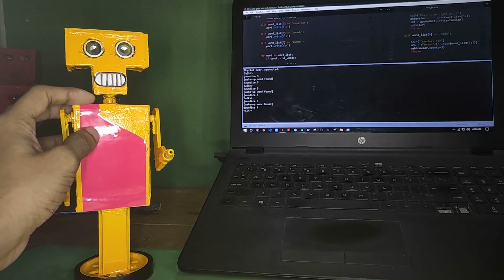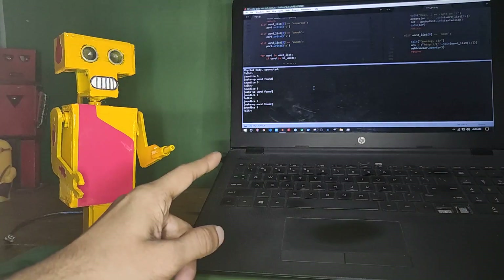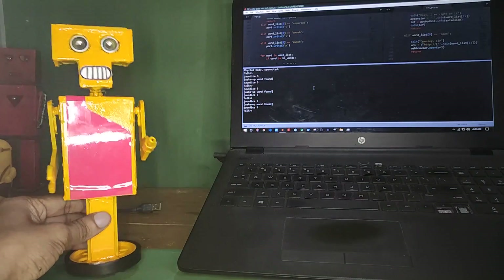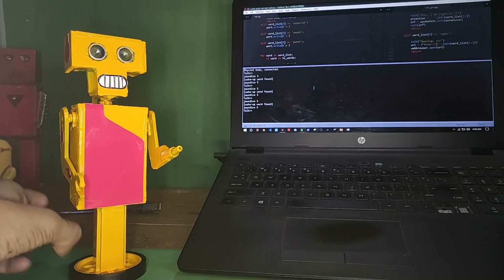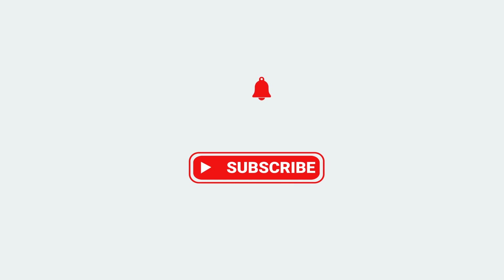I gave it AI using Python. For voice recognition, speech-to-text, and text-to-speech operations, it uses Python code that runs on the computer. Arduino has C++ code inside it. That's how the robot works. Don't forget to hit the subscribe button so that I can get support from you.